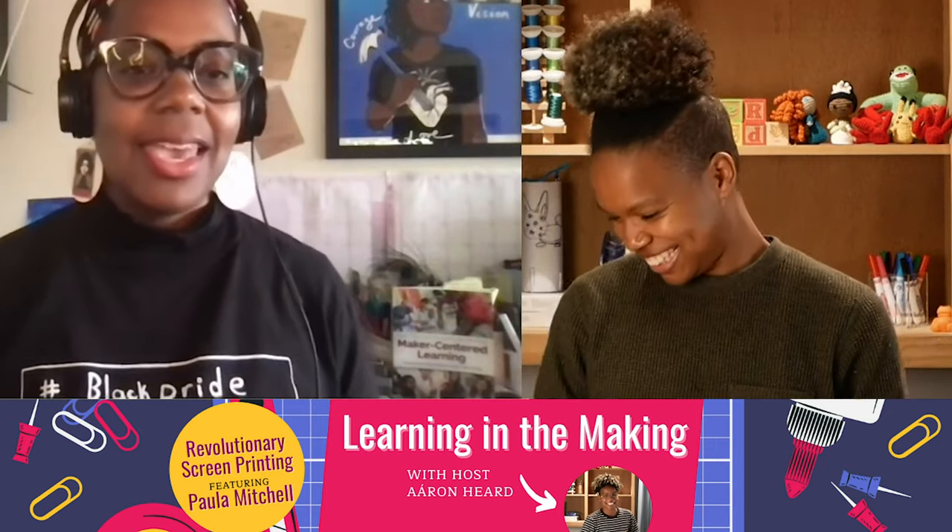I'm super excited for today's project. So Paula, can you tell us what we are going to be making here together today? Yes, so today we are going to be making our own screens for screen printing, and screen printing a black pride image. Okay, can you tell us what a screen print is?